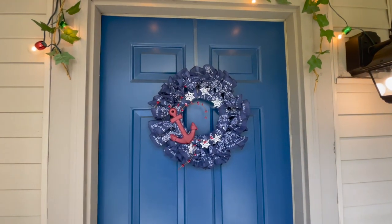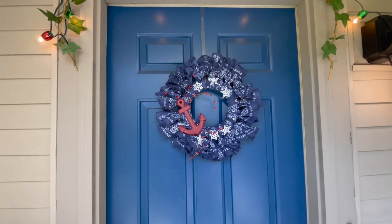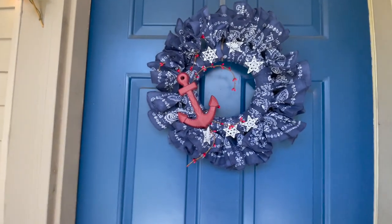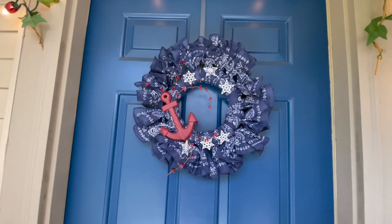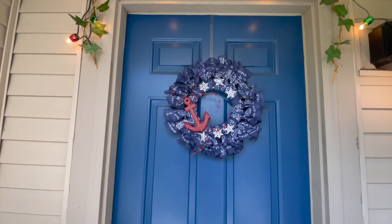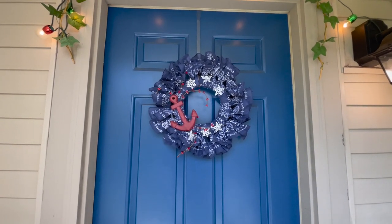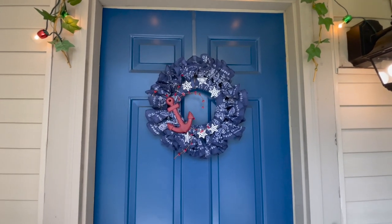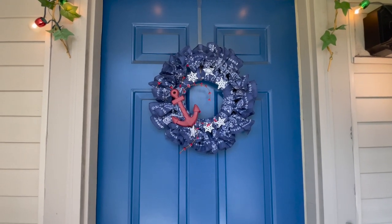It's finished and I love it! I may put a bigger star on one side, but I really kind of like the randomness of it. The garland with the berries and the anchor just says summer to me — not specifically 4th of July, Memorial Day, or Labor Day, just a nice happy red, white, and blue wreath. I hope you enjoyed it and got some inspiration to make something of your own. Bye!